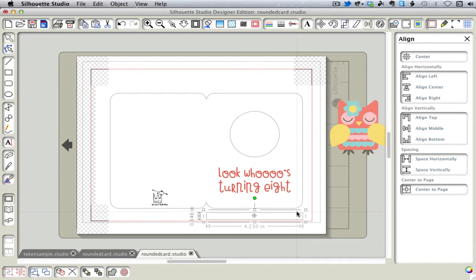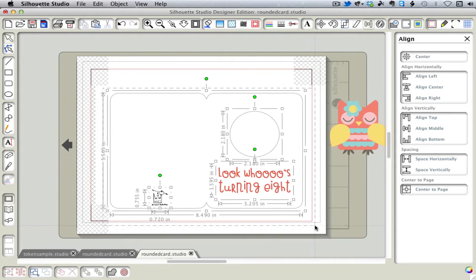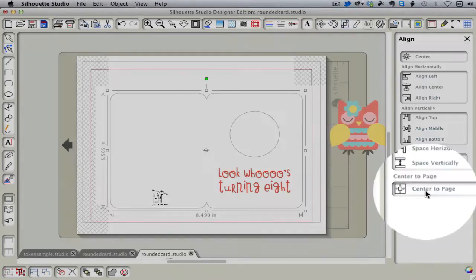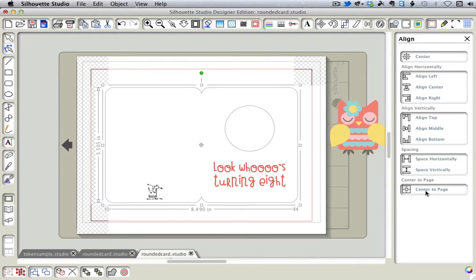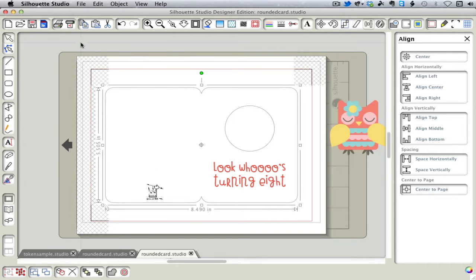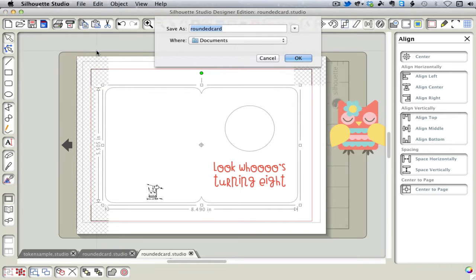Now you can get rid of the dummy rectangle. You want to select all of your card, group it, and then align everything to the page. This one step here is the secret to successful double-sided print and cut. Now we want to save that, which will be the outside of our card. Then we want to do a Save As so that we get an exact duplicate for the inside of our card.